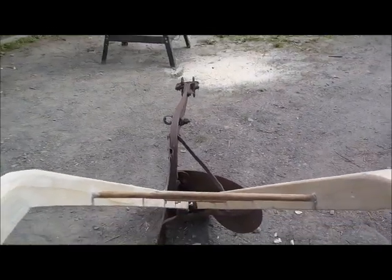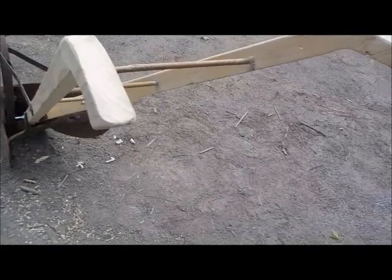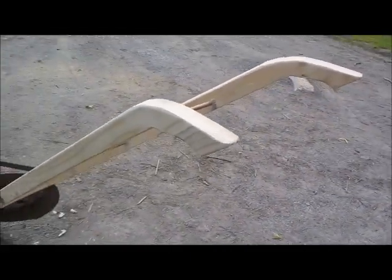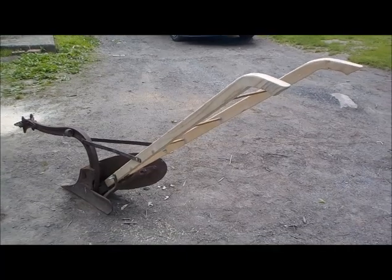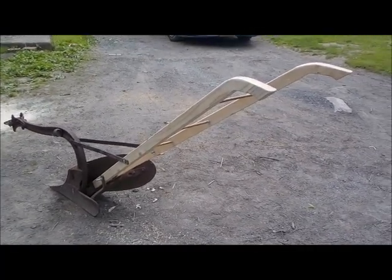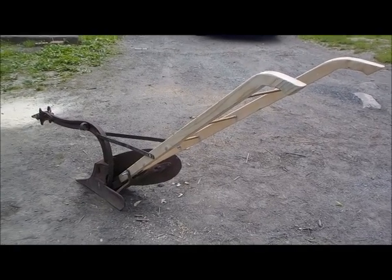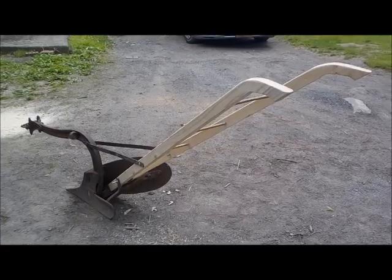You can see it from the driver's point of view. That's just about it — time to get the paint out, or stain. I'm going to stain the wood, paint the plow, and make this thing presentable. Stay tuned.